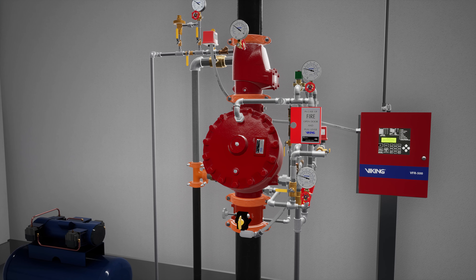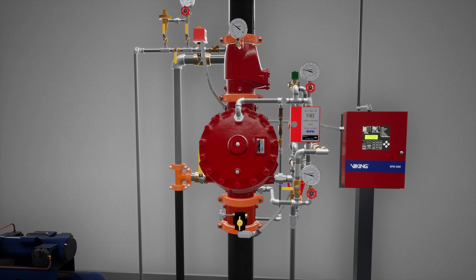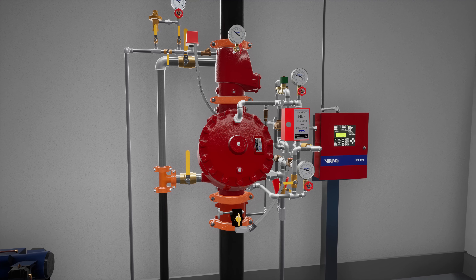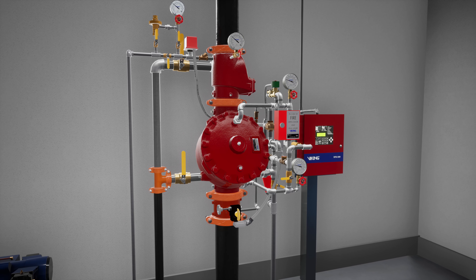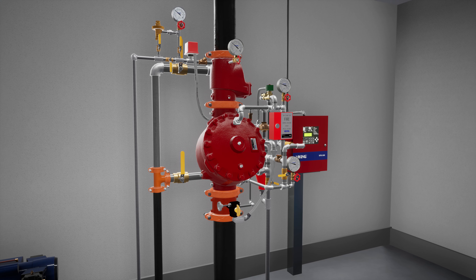Welcome to the F1 Preaction System Single Interlock Electric Release Simulation Scenario. We are going to cover what happens when a fire starts in an environment protected by an F1 Preaction System equipped with a single interlock electric release, and what each component of the system does to ensure the fire becomes controlled as quickly as possible.